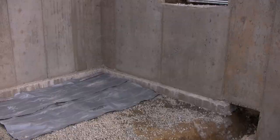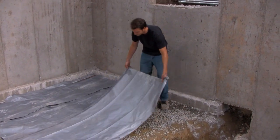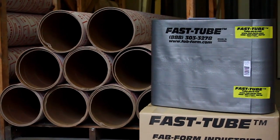And unlike cardboard, Fast Tube is recycled as an under-slab membrane, protecting the home from rising damp.